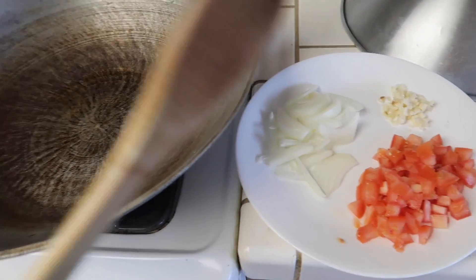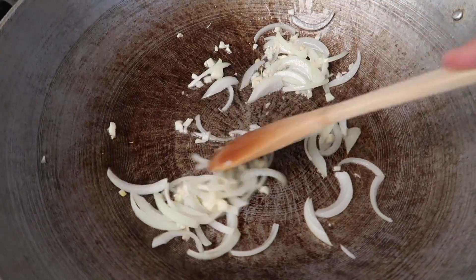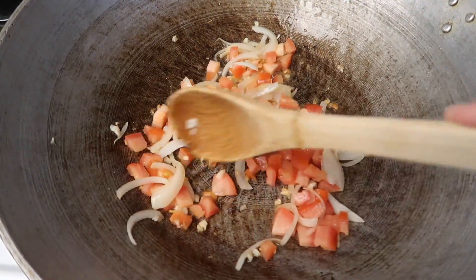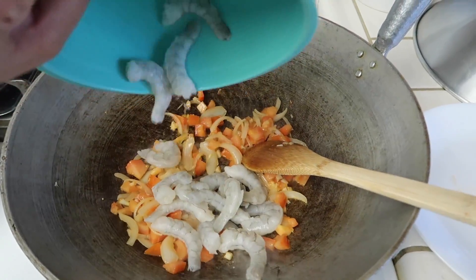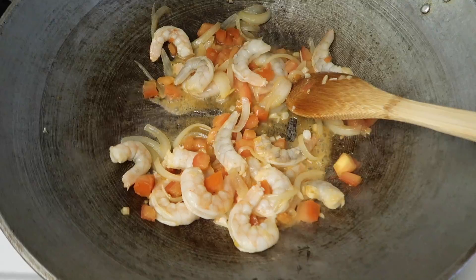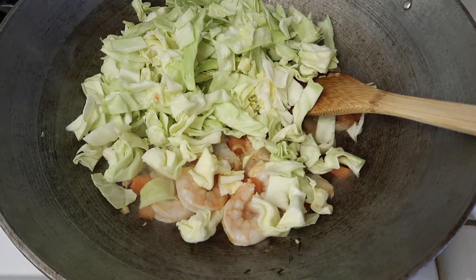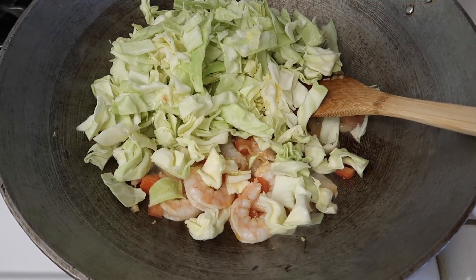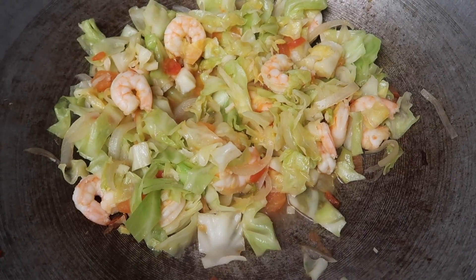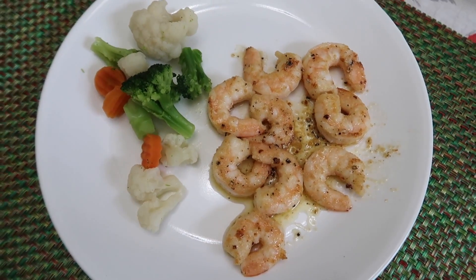I'm going to be making this in the wok. I'll start with the onions and garlic, then add the tomato. I'm going to add in the shrimp, and for seasoning I'll use fish sauce. After adding a little fish sauce, I'm adding in the cabbage and just cooking that until it's nice and soft, then rechecking the seasoning to taste. Here is what the cabbage and shrimp looks like. Vanessa has hers with rice, and my plate just has the shrimp and some veggies.